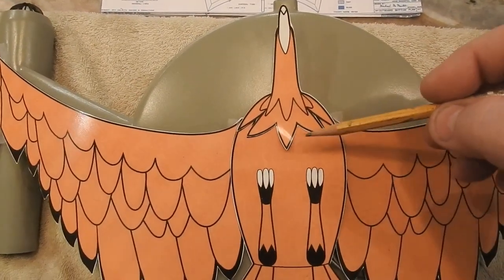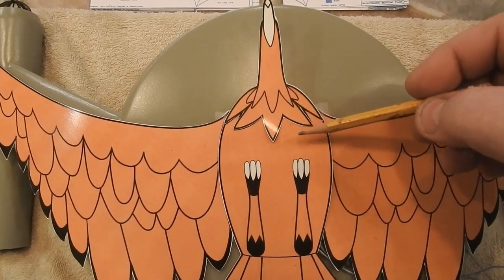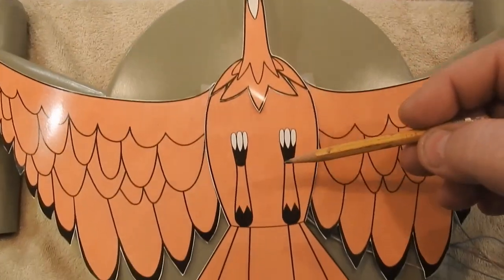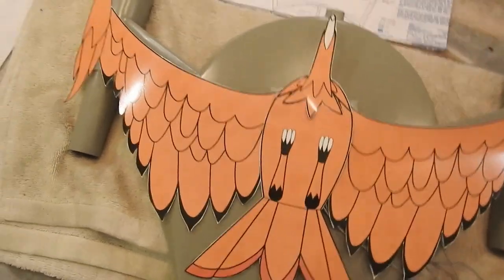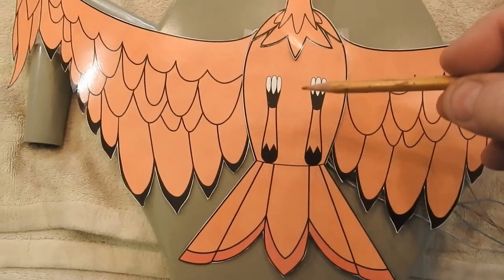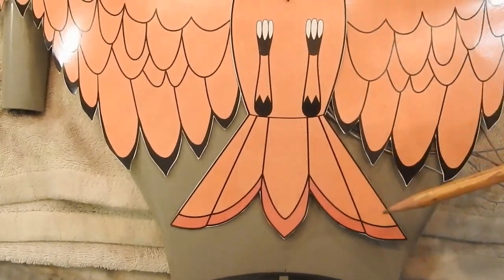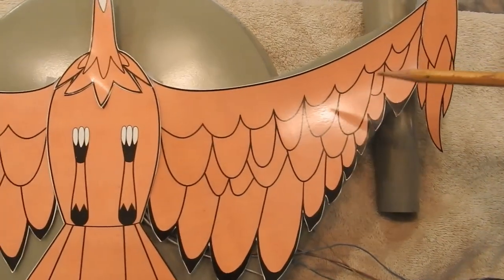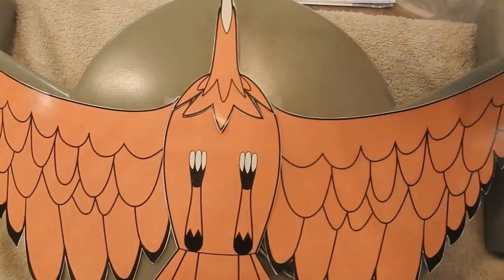Luckily they give you the black outline on each piece. So if I were to take this piece off, there's a black outline at the end of this piece that this is supposed to overlap, and it gives you a little bit of fudge room. Same thing with this right here — you got the black outline here, and the body has a black outline too. So it gives you a little bit of wiggle room. What I'm going to do is lay down this piece first, make sure I got it on my centerline, on my V. Then I'll add each wing after it dries and work out from there.